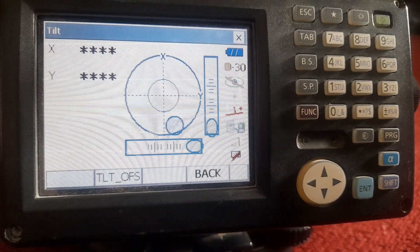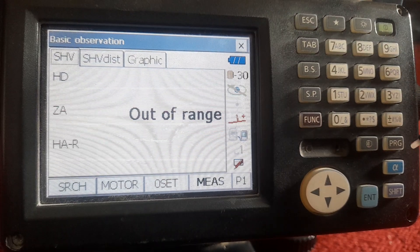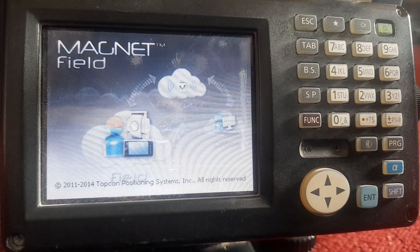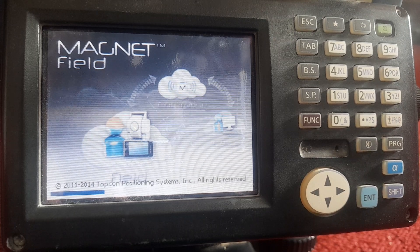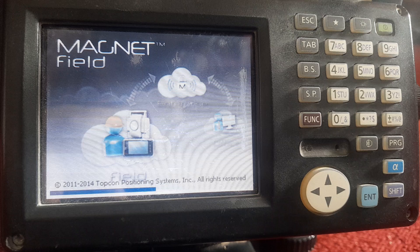Today I have Sokya DX102 and I show you how to create a job. First we turn on the machine, then we go to program and then the magnet field is open.